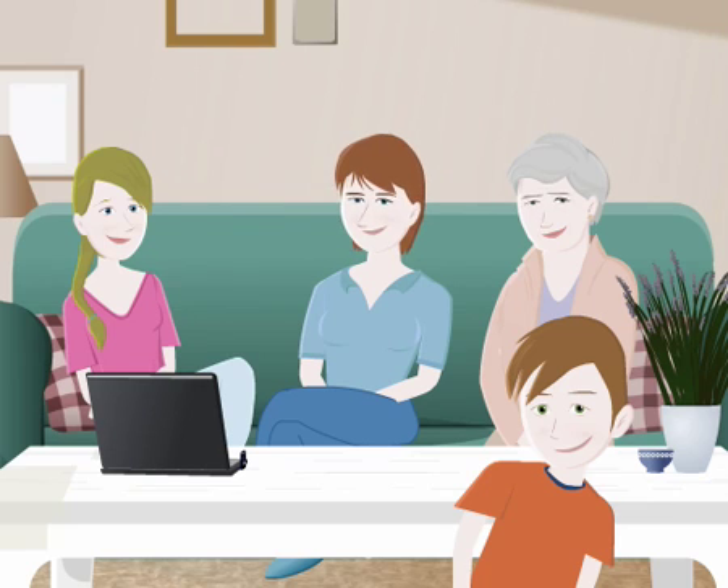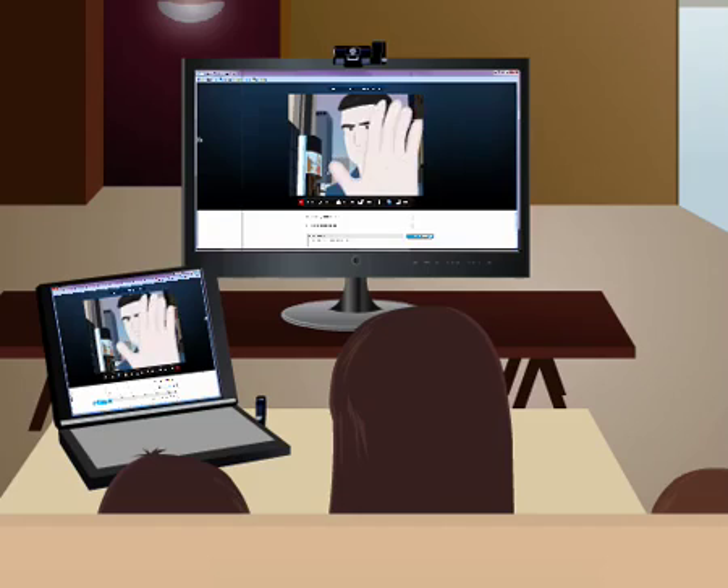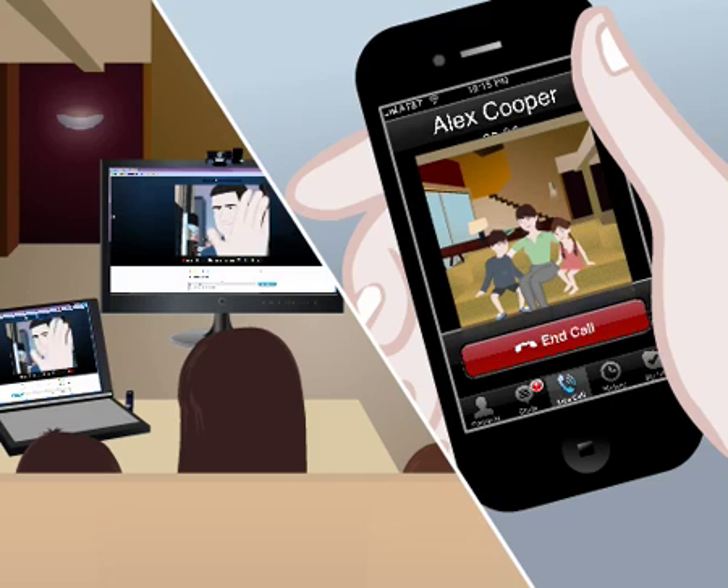Everyone can take part in the conversation from the comfort of the sofa. On a business trip, you can easily be in touch with your entire family. All of them are on your screen. Video chat with your family on the go, using your smartphone or any other connected device.